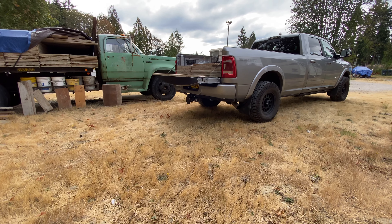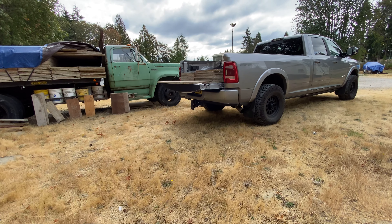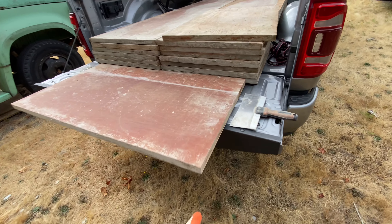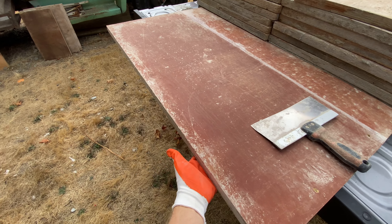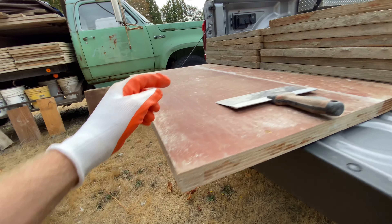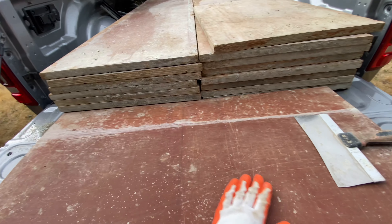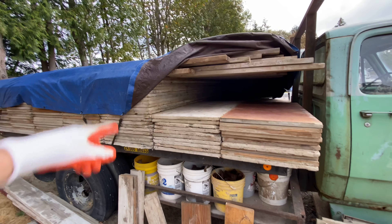This is what nobody sees — giving you guys a behind-the-scenes look. This is after work. Drove to the yard where our old flatbed truck is, and now I'm going to scrape all the panels with a scraper — not just this side, but the back side, all six sides, because there's two edges running the length and two edges on the end. Get them dialed, make these babies last a long time. I'll be here for about half an hour scraping these and tucking them in the truck.